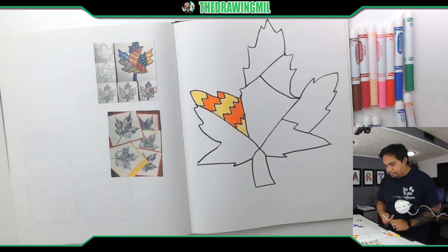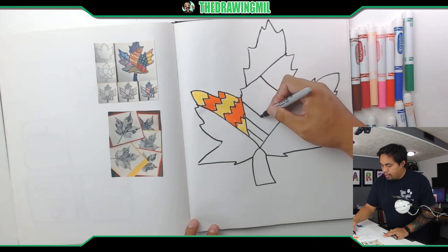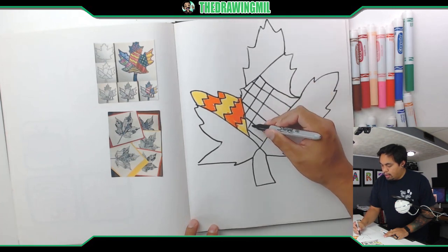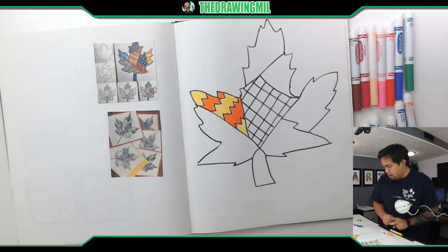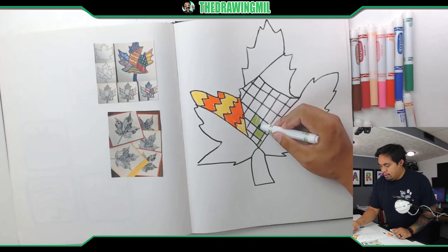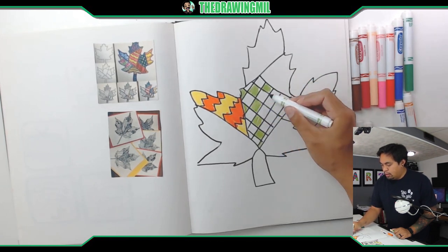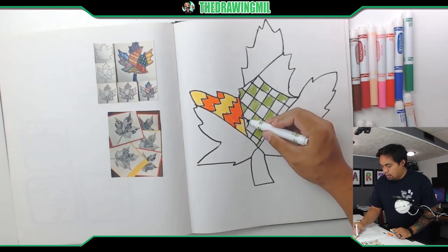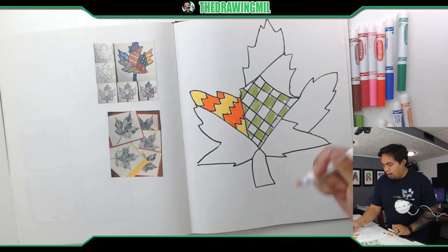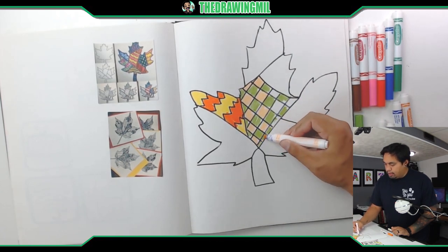Let's do another pattern. This time I think I might want to do checkers — I'll do checkers in the middle. So we'll do a couple of stripes here, and then a couple of stripes the opposite direction to create the squares. Once I've got my squares in there I can start coloring accordingly. So why don't I use some greens and go diagonally. A little imperfect, but that's okay. Then I'll go the other direction. Let me go with another color — oh, this is a nice color. Peach.